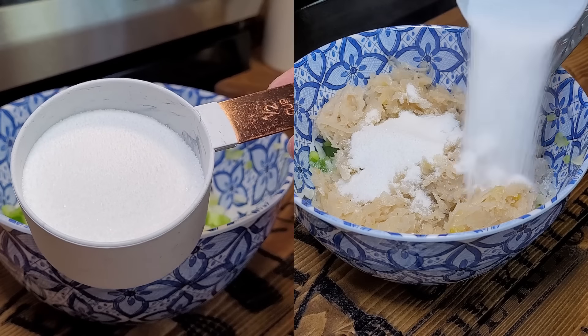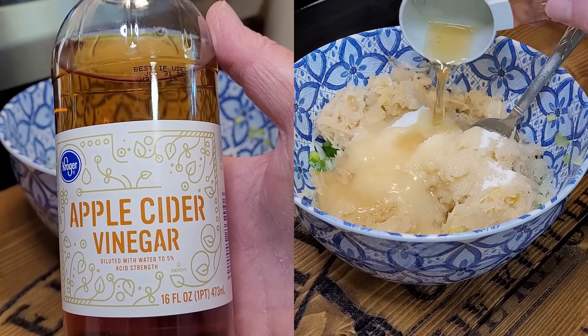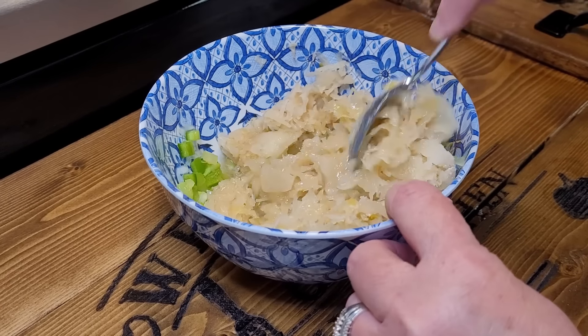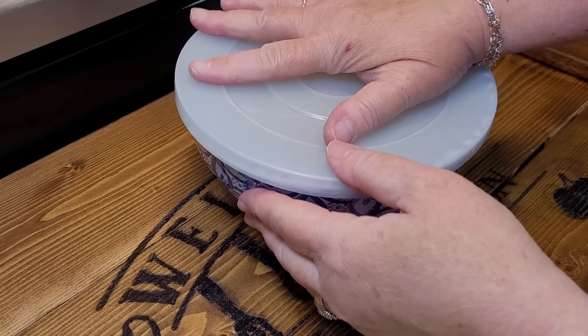We're gonna add a 14 ounce can of shredded sauerkraut — I'm not gonna drain this at this point. We're gonna put it in with all of the liquid, half a cup of granulated sugar, about an eighth of a cup of oil, and an eighth of a cup of apple cider vinegar.